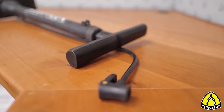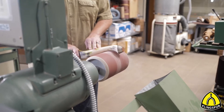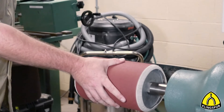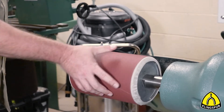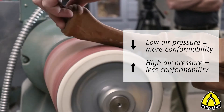Since the pressure in the drum needs to be adjusted to fit the type of workpiece, it would be presumptuous to tell you that you need, for instance, 10 psi of air pressure. It all depends upon the particular shape of the workpiece you are working on and what you are trying to achieve. Just feel the firmness of the drum to determine whether that amount of air pressure is right for your application. As a rule, low air pressure allows for better conformability and higher air pressure attains the opposite result.